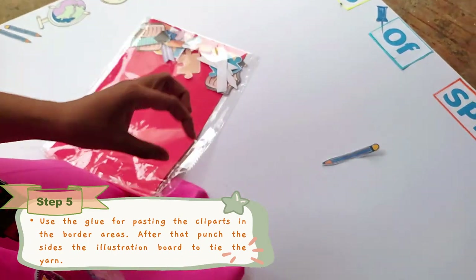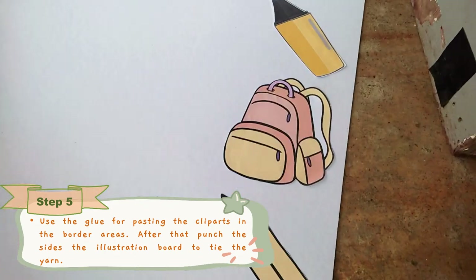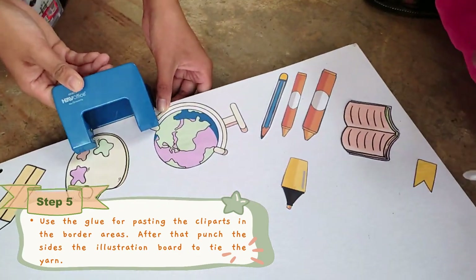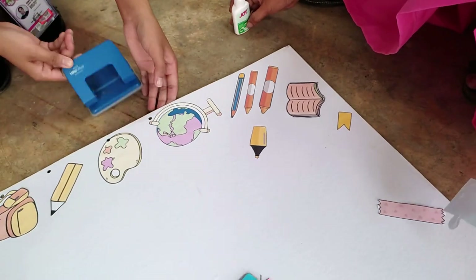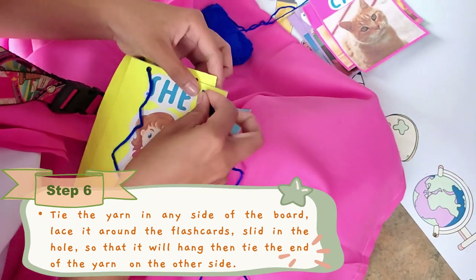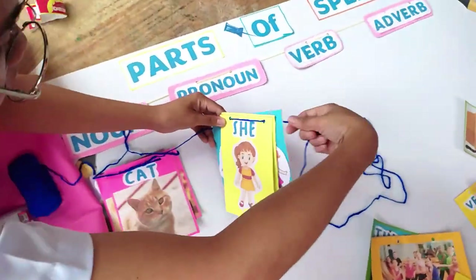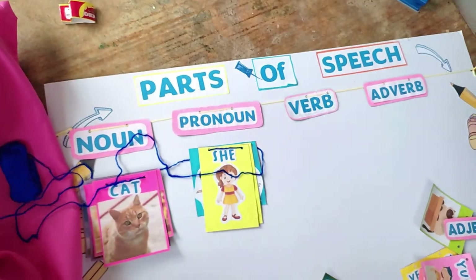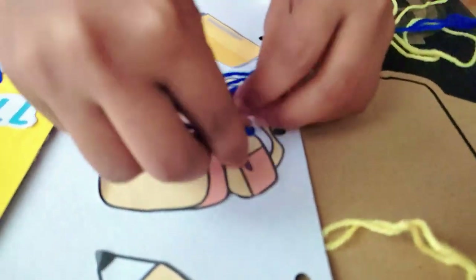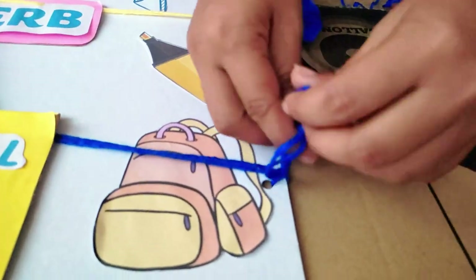Just use the glue for pasting the cliparts in the border areas. After that, punch the sides of the illustration board to tie the yarn. Tie the yarn in any side of the board, lace it around the flashcards, then slit it in the hole. Do this process until the flashcards will hang, and then tie the end of the yarn on the other side of the board.